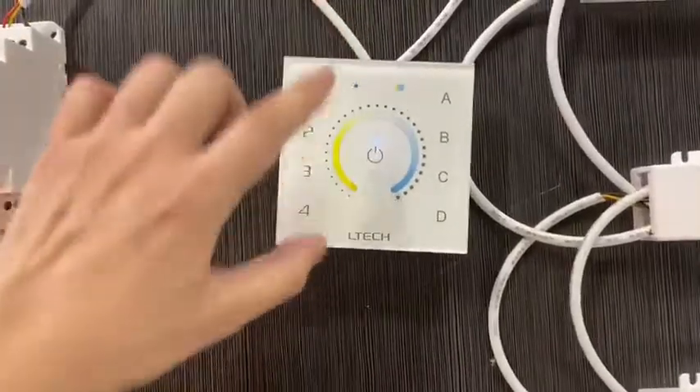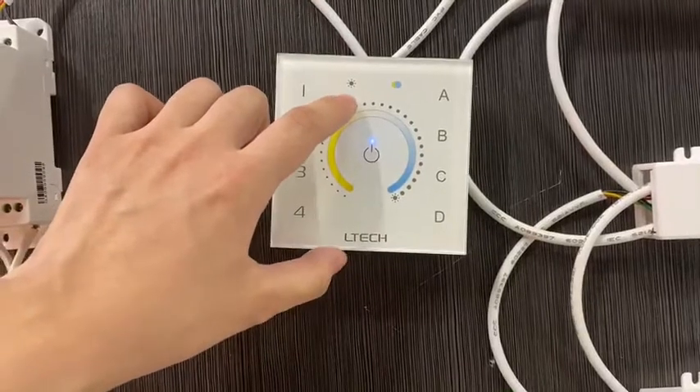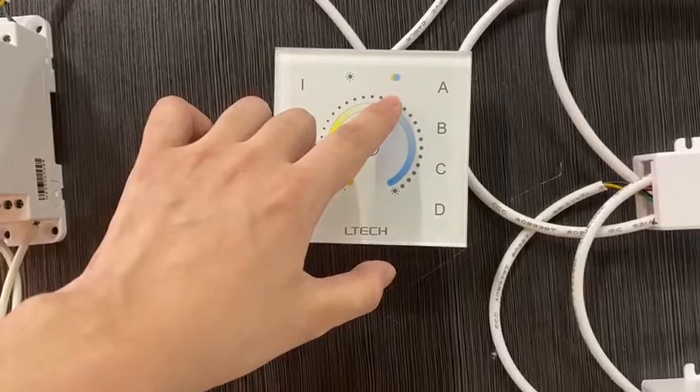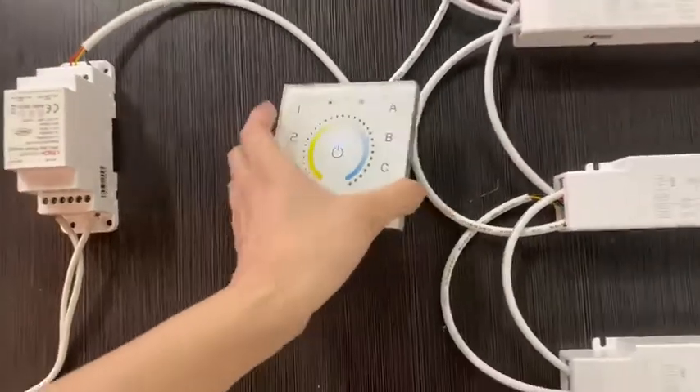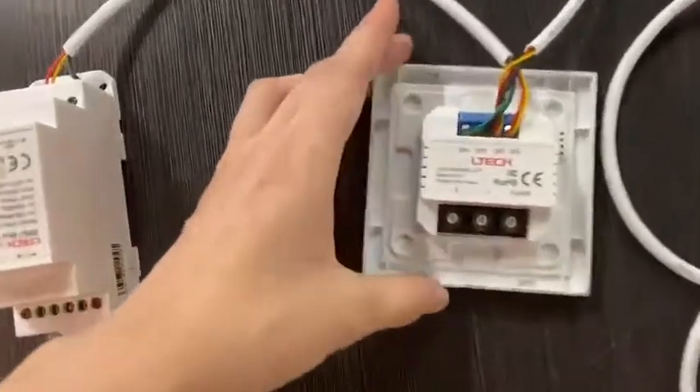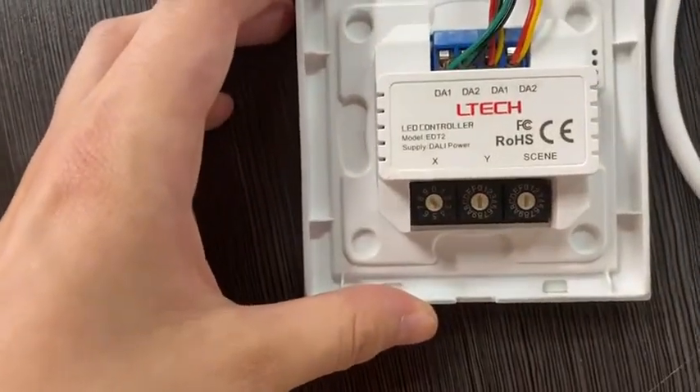The display panel shows brightness adjustment on one dial and color temperature value on another. The panel supports scene, groove, and low-cost modes.